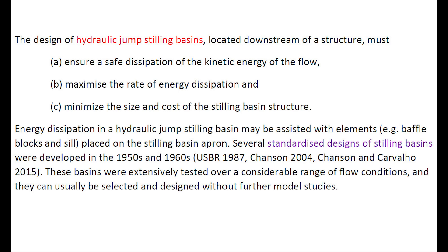The design of a hydraulic jump stilling basin located downstream of a structure must ensure safe dissipation of the kinetic energy of the flow, maximize the rate of energy dissipation, and minimize the size and cost of the stilling structures. Energy dissipation in a hydraulic jump stilling basin may be assisted with elements such as blocks and seals.